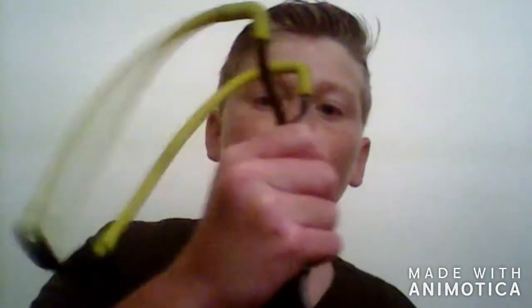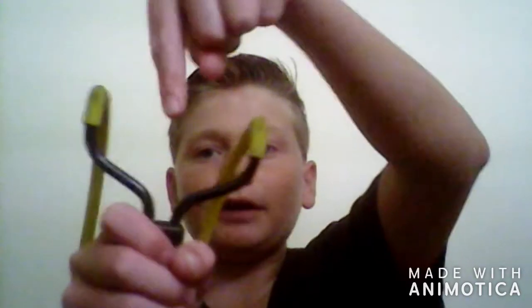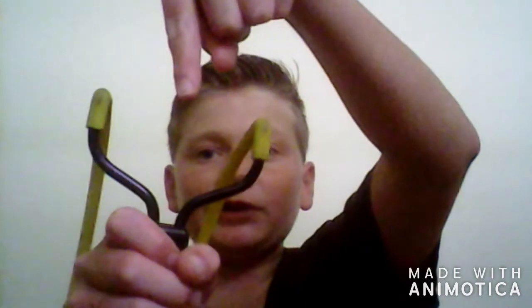If my sister picks this up — because she's a lefty — she can shoot it too. Another thing I like about this slingshot is that whatever is right in between the forks, right in the middle, is what you're going to hit.